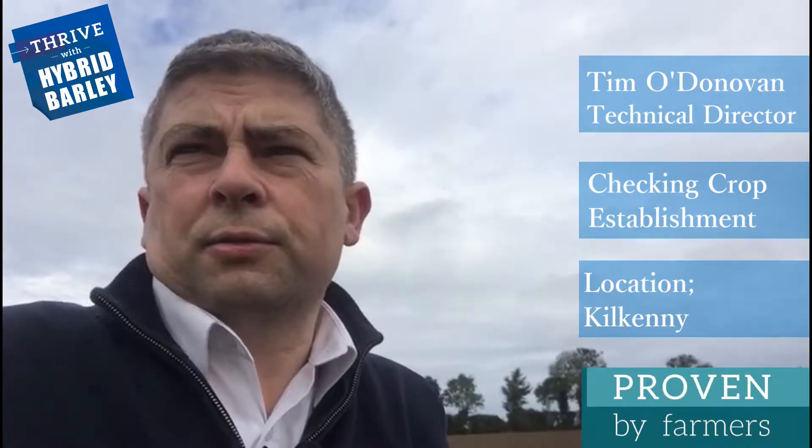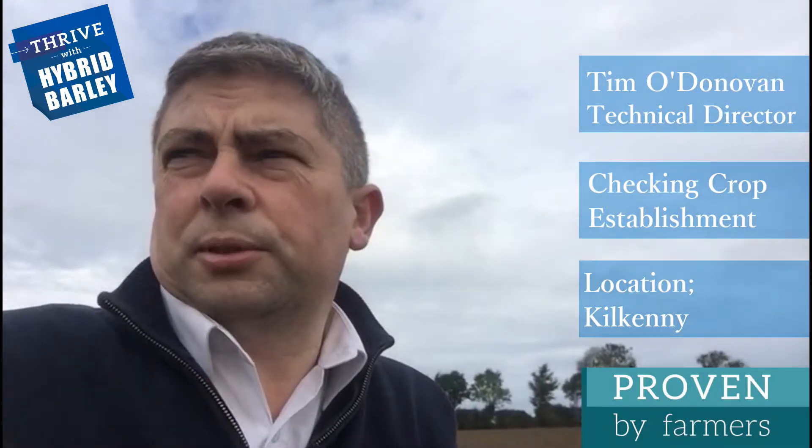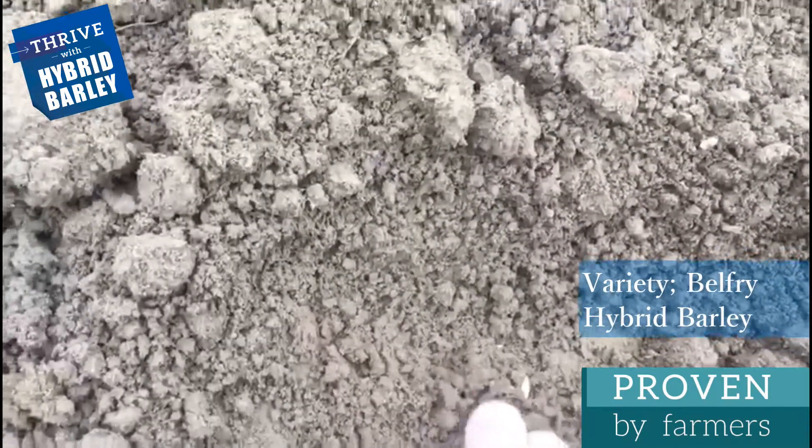I'm here today in a field of winter barley in Kilkenny in Ireland. The field was sown about two, two and a half weeks ago. Challenging conditions for the grower — he took an opportunity just to plough on one pass to get the field in.